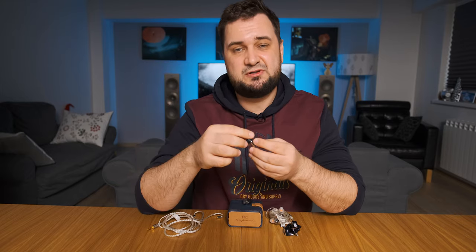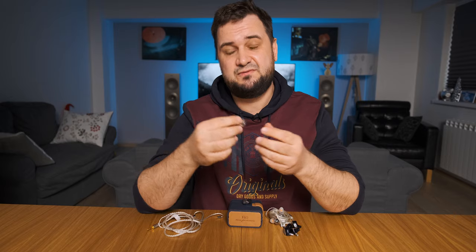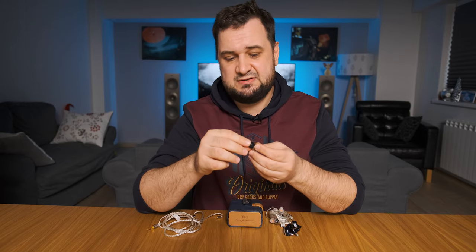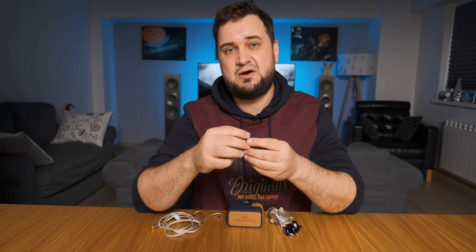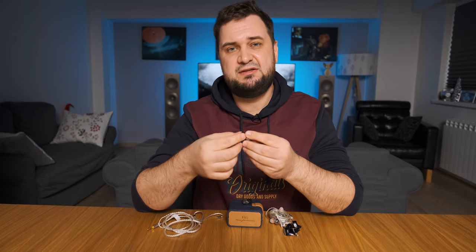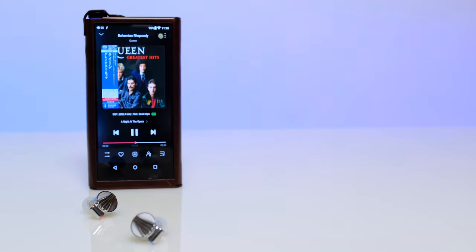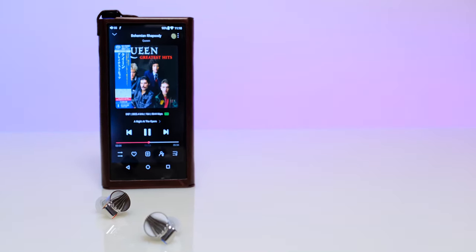With that said, these are still small and portable, and not a lot of power is needed to drive them to very satisfying levels. Even a common source like a smartphone, laptop, or tablet is more than enough to drive them to very loud levels. My smartphone still has a headphone jack and at about 80% it was already too loud.